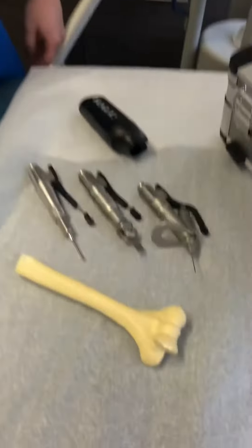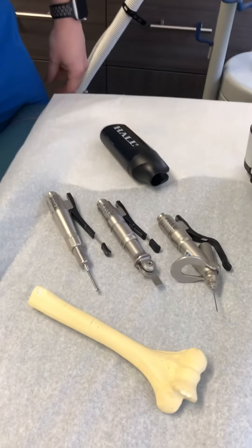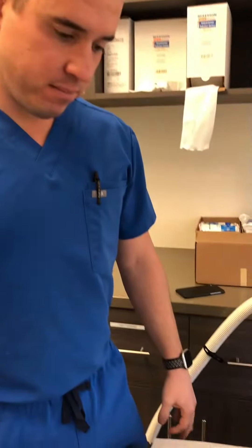Hey everybody, today I have David from ConMed. Hey David, how are you? He's a seasoned company representative. He's here to show me some new technology — new drilling and burring technology. As some people want to know, we love our tools in orthopedics. We absolutely love them, because they're actually essential for what we do.